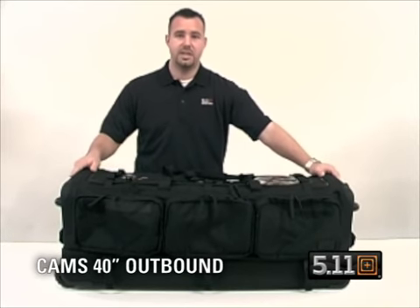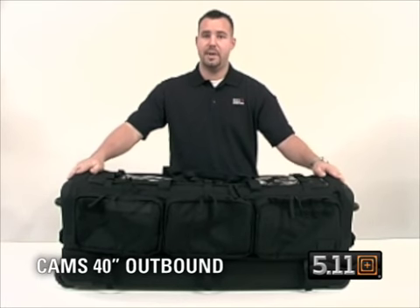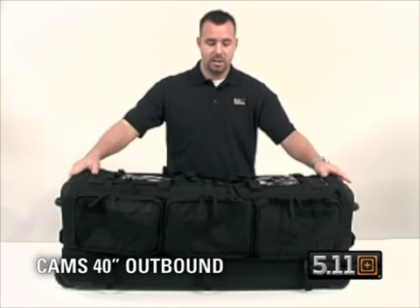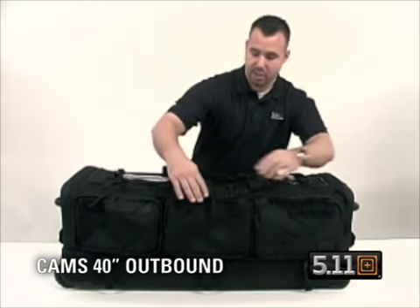What we have here is 5.11's 40 inch CAMS Outbound bag. The bag is designed to fit in the trunk of a Crown Victoria and is definitely designed for the outbound operator to haul all of their gear. The bag is made of a 1600 denier nylon. I'm going to go over some of the basic functions of the bag.